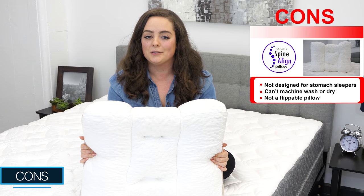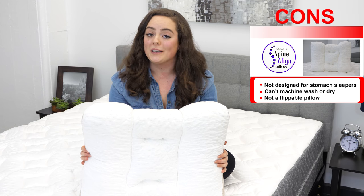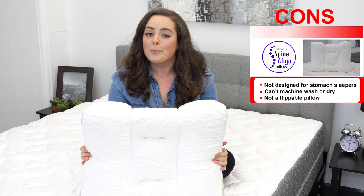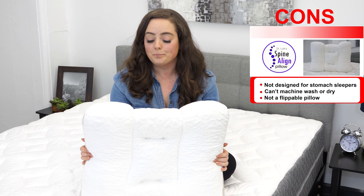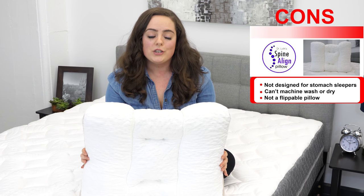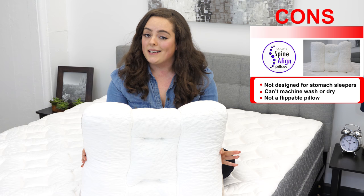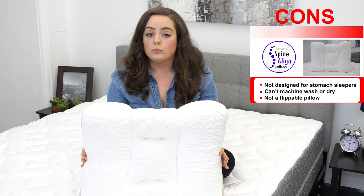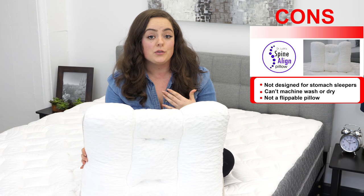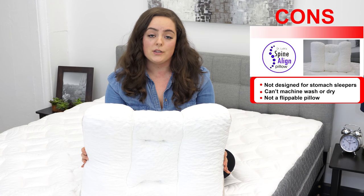There are a few cons to this pillow. First, when I say it's for back and side sleepers, I mean it's only for back and side sleepers. Sorry stomach sleepers, but even the company doesn't recommend you try it — it would literally put your head and neck out of neutral alignment, which is the primary focus of this pillow. Another inconvenience is that it is not machine washable or dryable. When you want to wash it, you have to remove all the filling. I suggest you store it in a plastic bag as it can get kind of messy, then spot clean with soap and water.